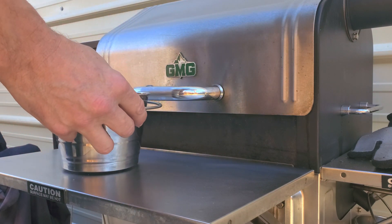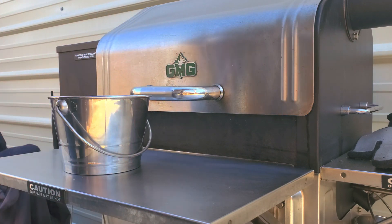Now our pail is ready to hang on the grease snout located on the right of the grill when we're facing it.